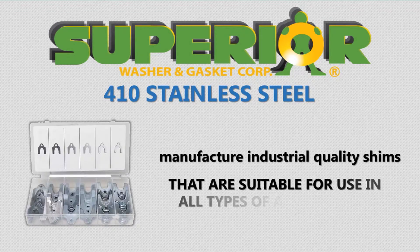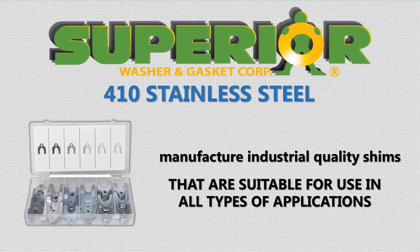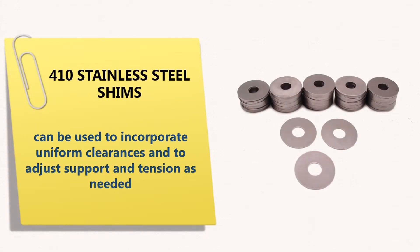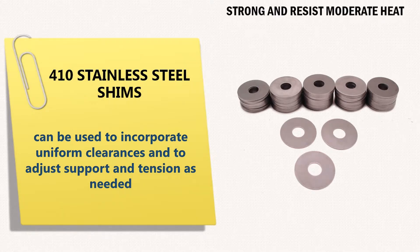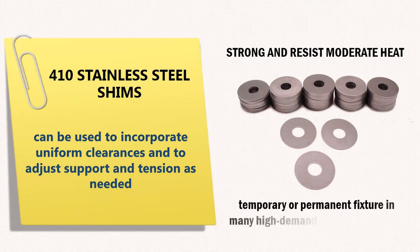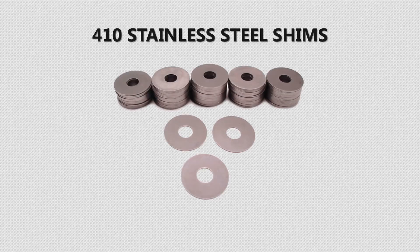Our 410 stainless steel shims are suitable for use in all types of applications. They can be used to incorporate uniform clearances and to adjust support and tension as needed. Since they're strong and resist moderate heat, they can be used as a temporary or permanent fixture in many high demand industrial settings.